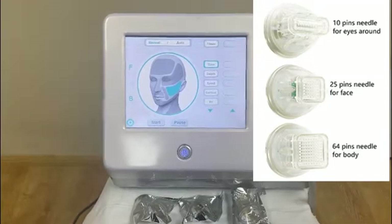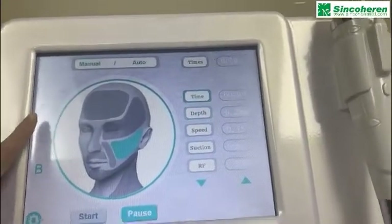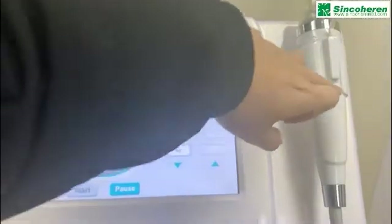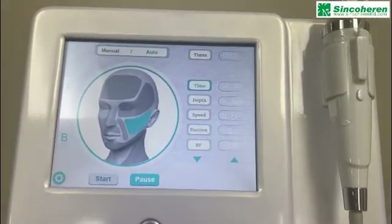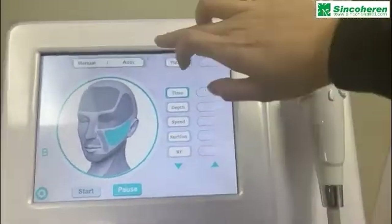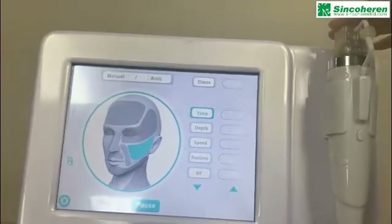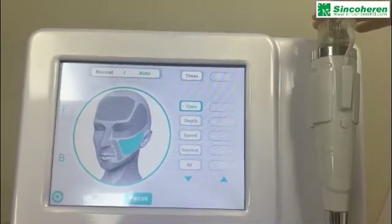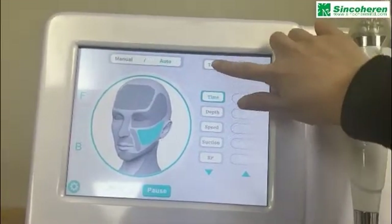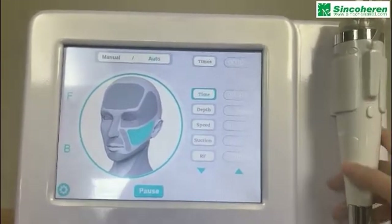And 64-pin needle for body. This is the interface introduction. There is face option and body option. Manual mode means you need to press this button to let the vacuum and RF micro-needling power work. Auto mode means when the cartridge is in vacuum condition, the RF micro-needling will shoot out to work. This count shows how many shots you use in one treatment.